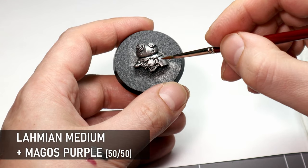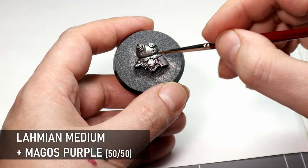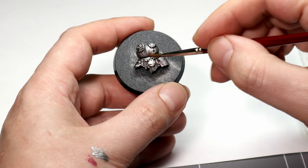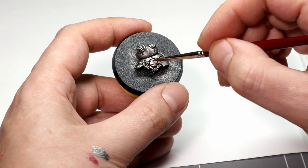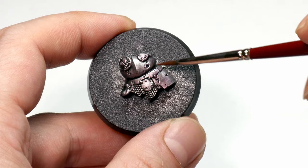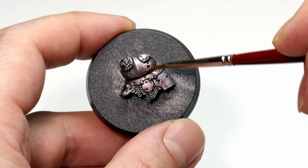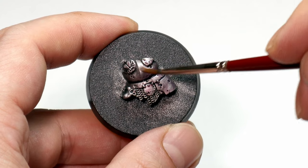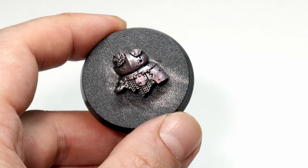Now it's just a matter of adding a glaze. For this I've chosen Magos Purple, but any color will work at this stage. I like contrast paints for glaze work because they're already at a pretty good consistency, but I still mix them with some medium to get it even thinner — you don't want to put this on too thick. Multiple thin coats is definitely the way to go with glazing, and different contrast paints have different levels of pigmentation, so the amount of medium needed will vary. Just test it on your thumb first to make sure it's nice and thin.